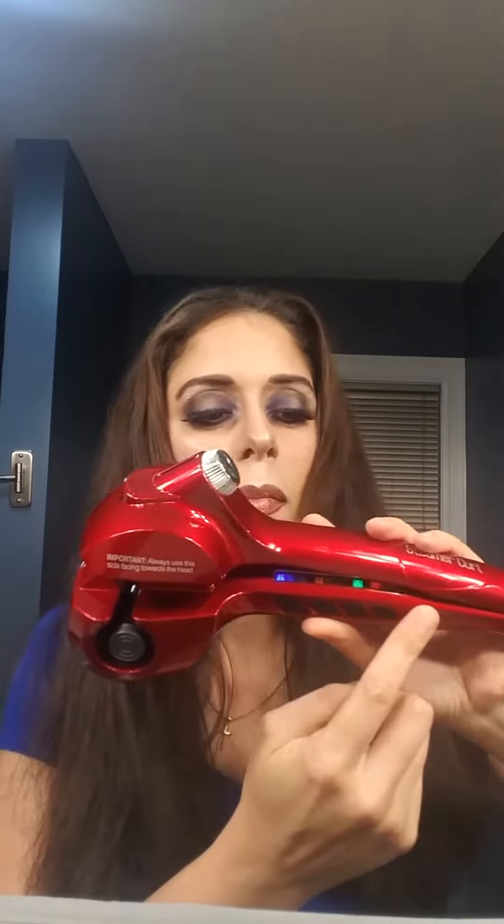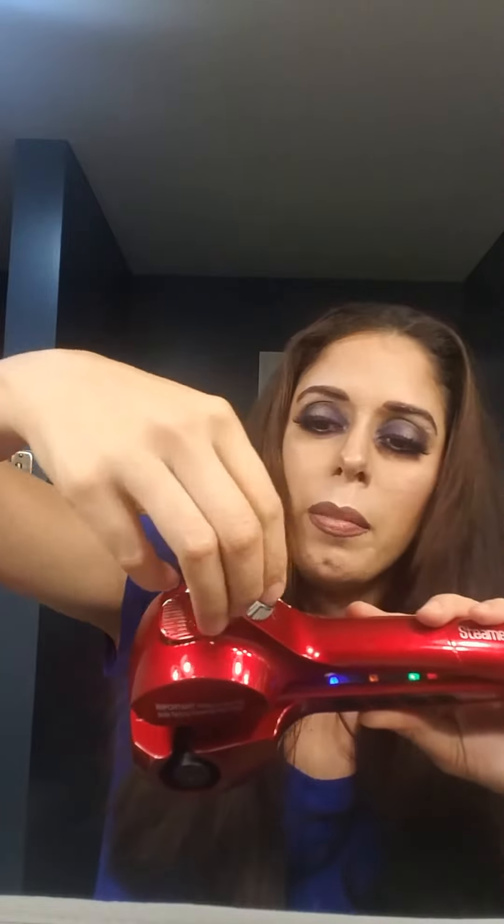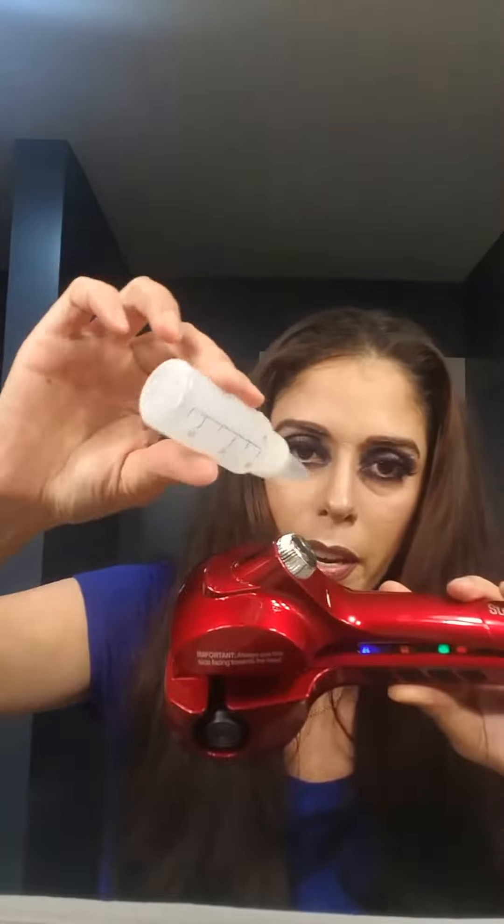First thing you want to do is turn it on — you can see there are little lights that flash and you gotta wait. You hear that beep? That means it's hot and it's ready to go. Then you want to put water in it in this little thing here. This part opens and you put the water in there with the little water bottle like that. Put that in, then plug it in, then turn it on.